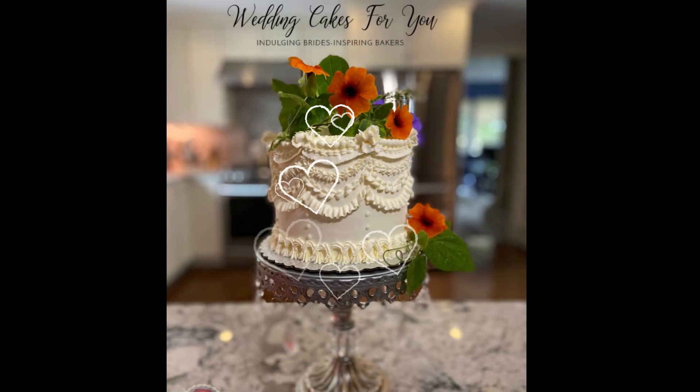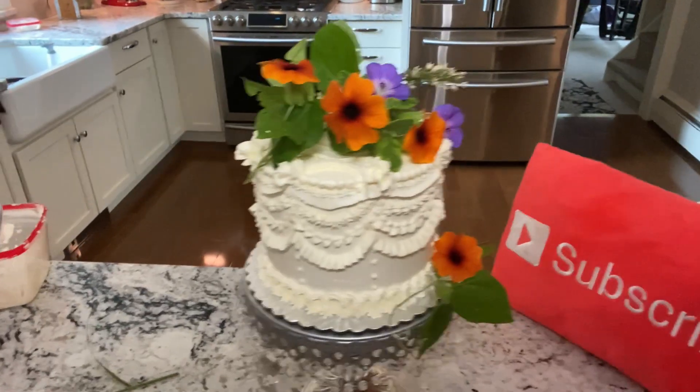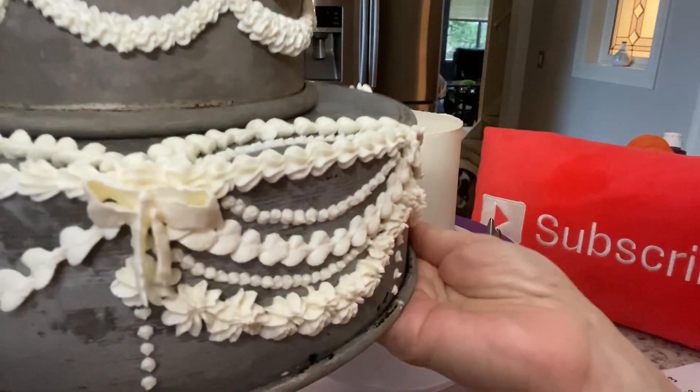You're going to see five ways to pipe buttercream garlands. I'm using a six inch cake, but you can also use a pan or styrofoam cake dummy to practice on.